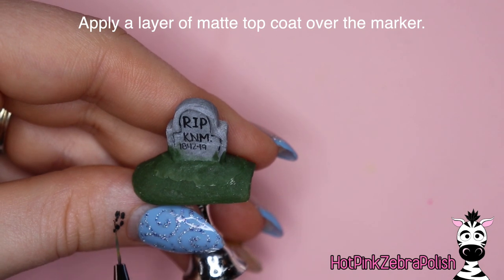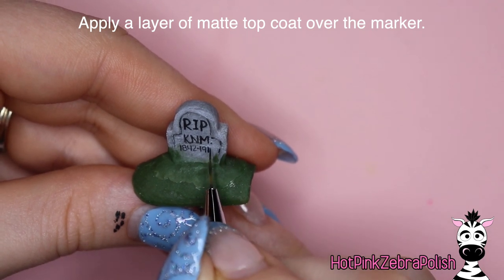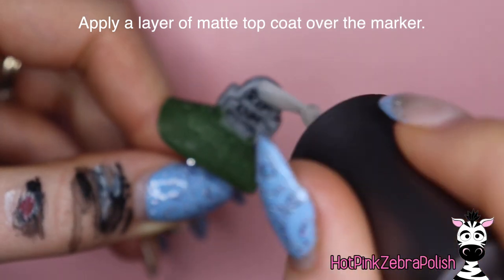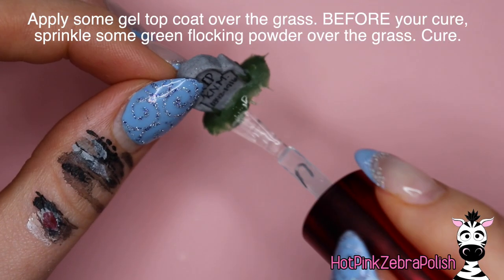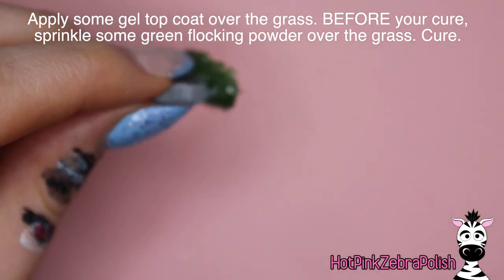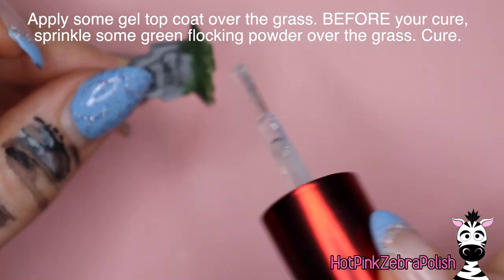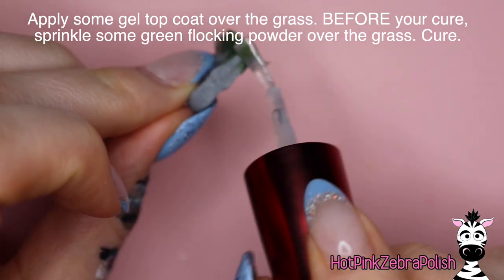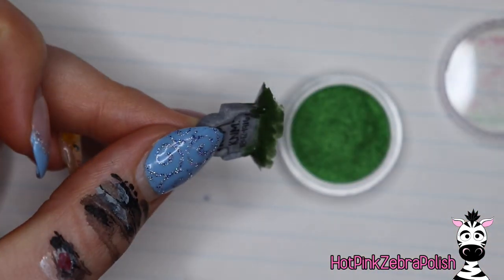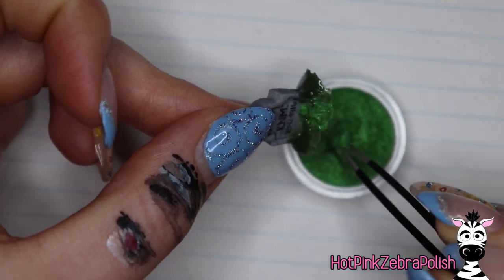So we've got 1812 to — I don't even know, 1916 or 1816 — completely bogus, made-up dates. We're going to top coat: apply a layer of top coat over the grass.